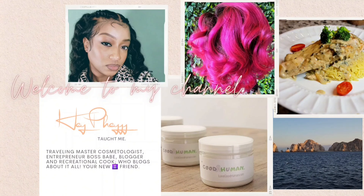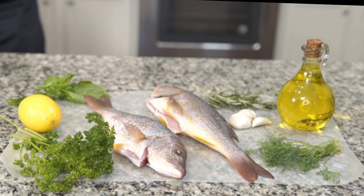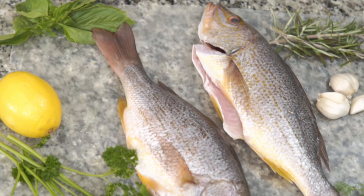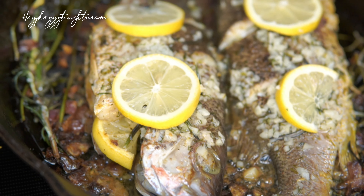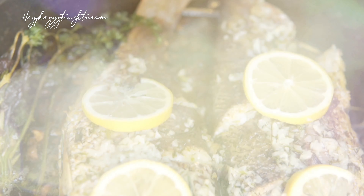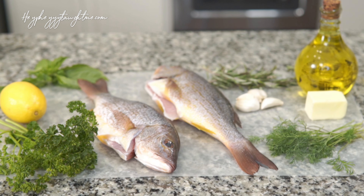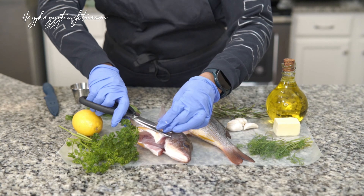Hey guys, welcome to my channel! Today we're making baked lemon herb whole snapper. We're taking this snapper from this to this in a city mom minute. I have two whole snappers that I'm going to prepare.